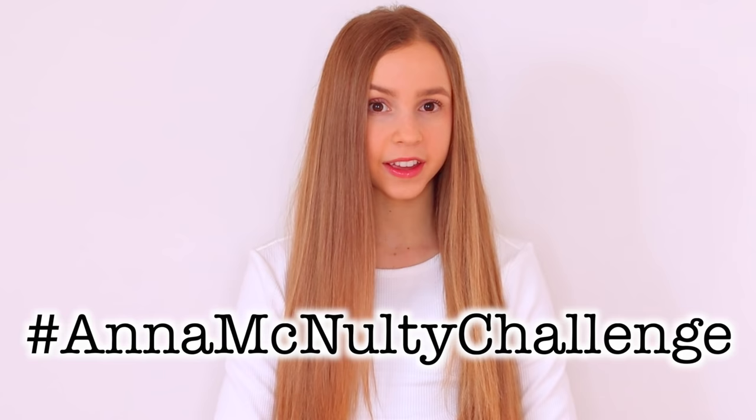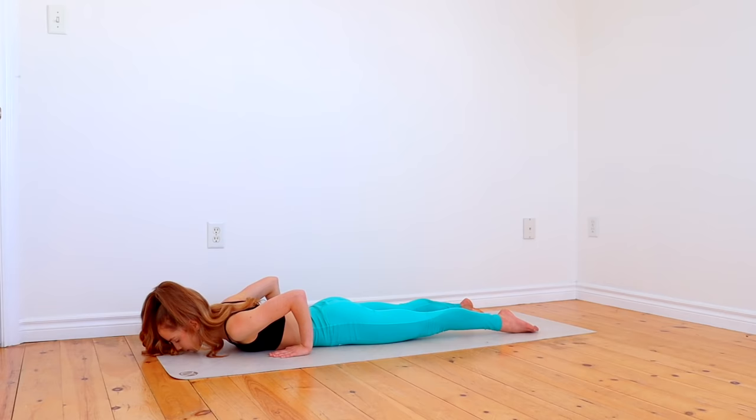If you would like to share your results from the challenge with me, just use the hashtag Annie McNulty Challenge on Instagram or TikTok. I highly recommend warming up before you do this routine, so I've linked my warm-up routine down in the description. Once you're all warmed up, let's go ahead and get started. First we're going to do some back stretches, starting by laying on your stomach to do a seal stretch.